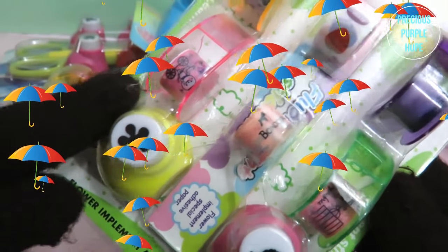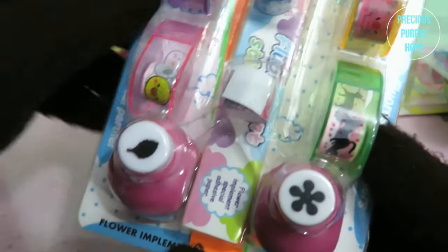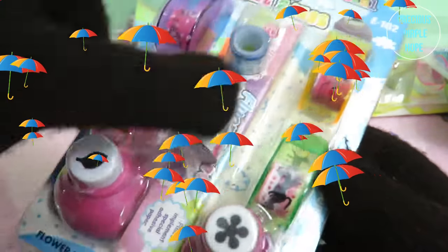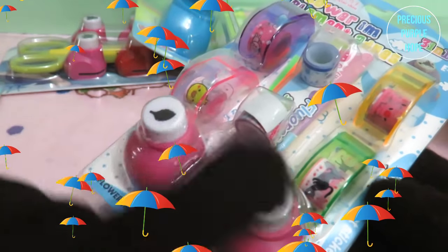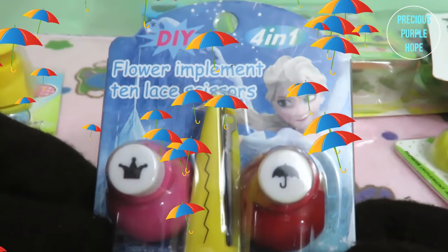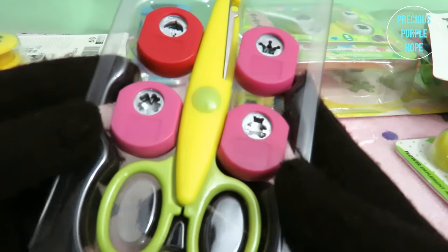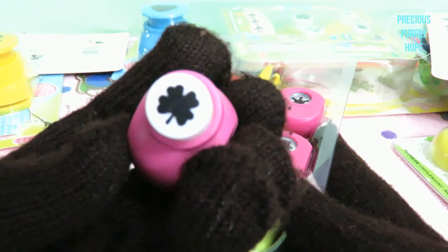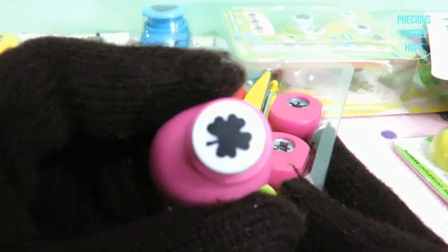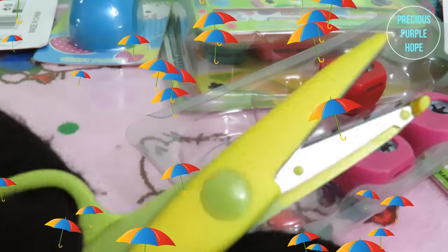This is a flower and leaf pattern. This is a leaf and craft punch. This is a washi tape and fluorescent paper and fluorescent sticker paper with a leaf design. This is a DIY flower implement with stainless scissors. In the packet there is a craft punch — the first one is a leaf hair design. This is a leaf hair designer craft punch.